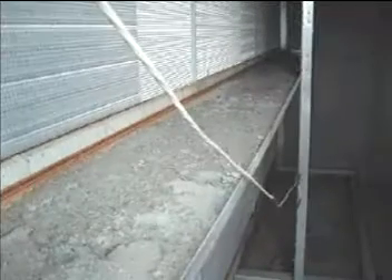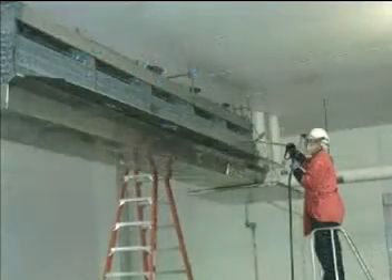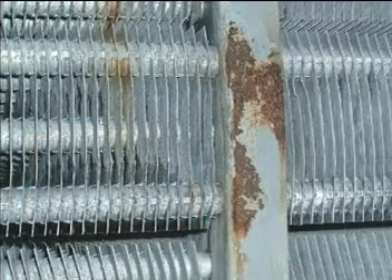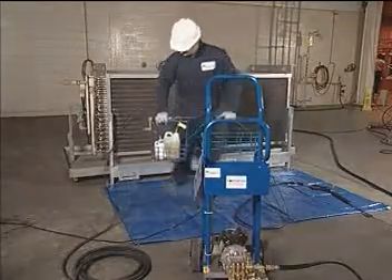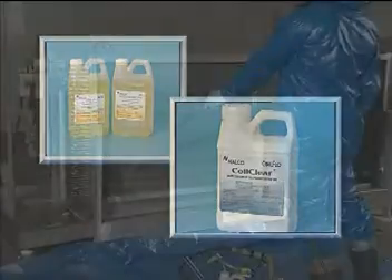Is your plant struggling with refrigeration coil cleaning? Do you have fouled coil surfaces, difficult to reach coil areas that never get cleaned properly? Do you have trouble controlling coil surface bacterial growth? Do you see evidence of corrosion on your coil surfaces? The Nalco Coil Flow 500 Coil Cleaning Unit and Nalco Coil Flow Products are designed to clean industrial refrigeration coils.